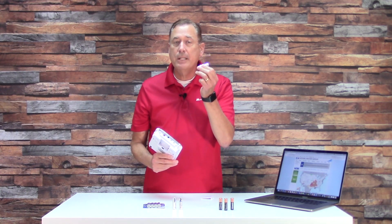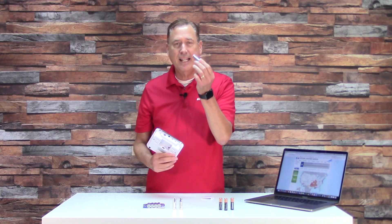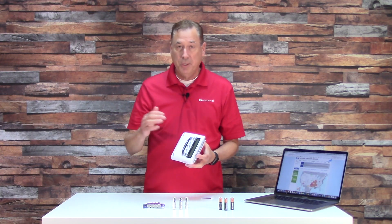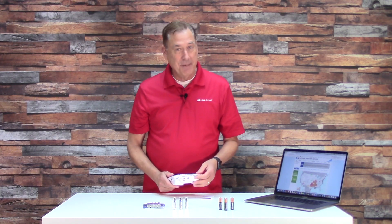The only reason you would change lithium batteries is if your city power failed for two or three days and the electricity was drained out of the batteries — then you would need fresh batteries. Otherwise, in the long run, lithium batteries are a good reliable option for your NOAA weather radio. Put the batteries in, but always keep it plugged into the wall. The wall plug is your main source of power; batteries are backup only.